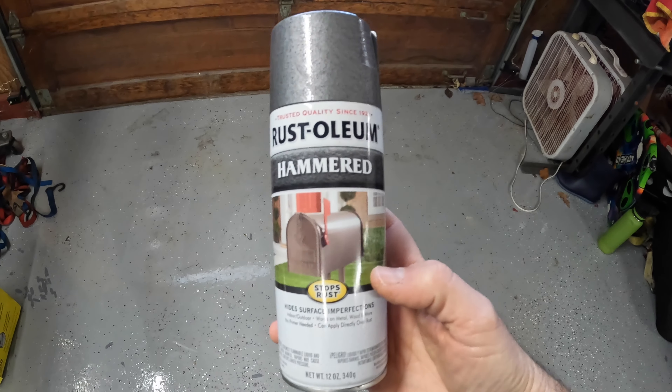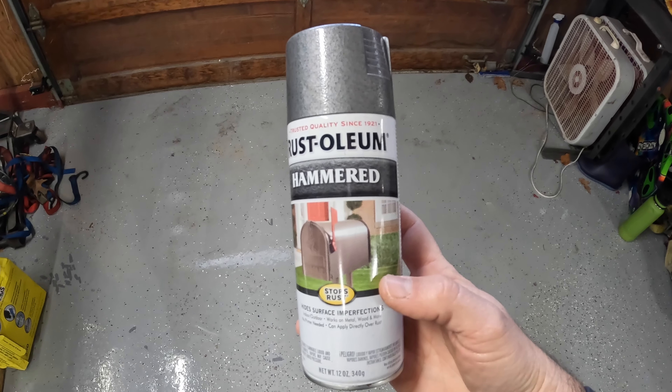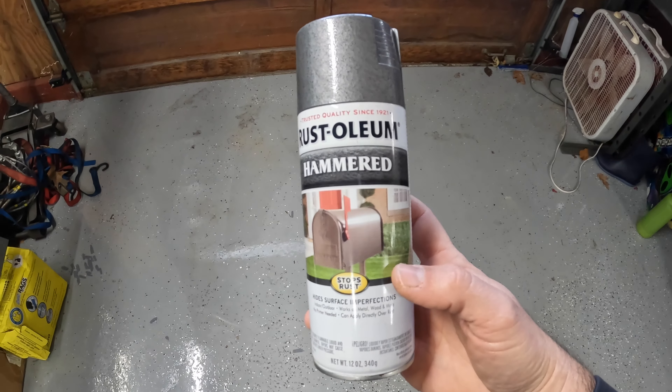Today I'm going to be painting and installing the TMR large jack stand holders. I got the ones in raw steel so I could paint them any color I wanted. The other option is to get them powder coated orange. I elected to get the raw steel and I'm going to be painting them with this Rust-Oleum hammered paint, hopefully that comes out well.